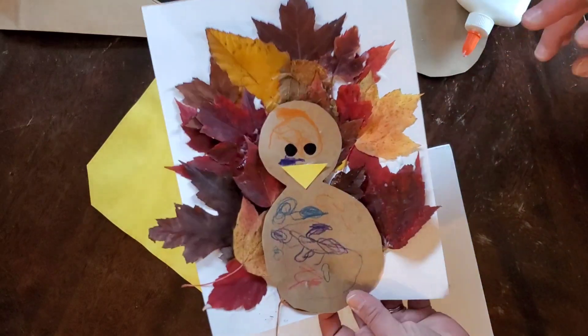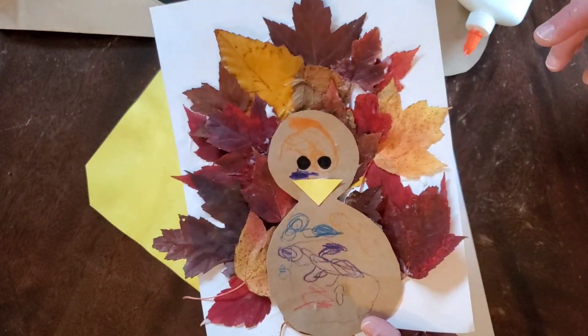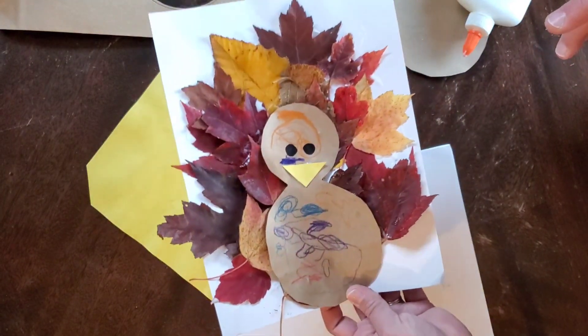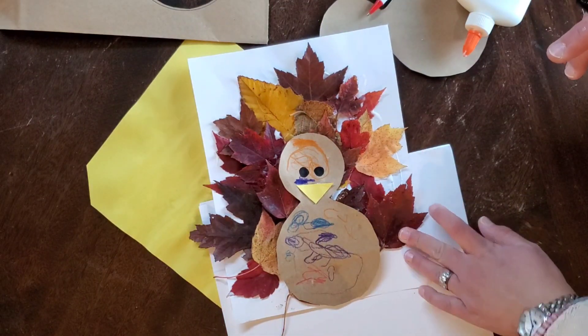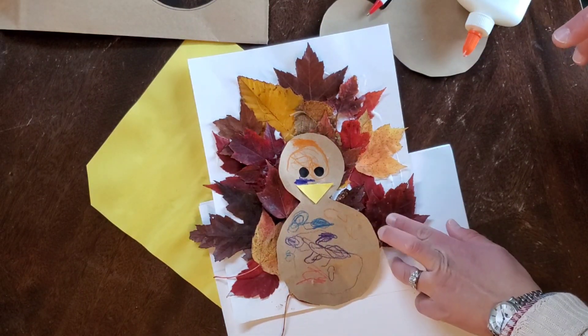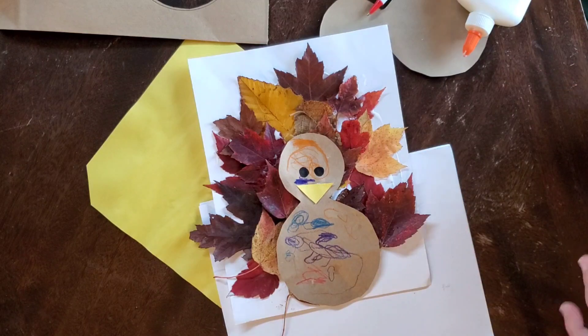And here we go — it is a fun Thanksgiving turkey! We did an outing after a few days of rain; we needed to get out of the house so we went hunting for leaves. Now we used them in a fun Thanksgiving craft.